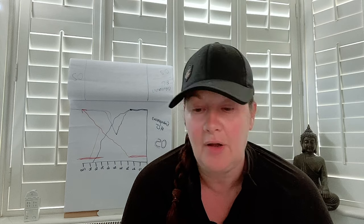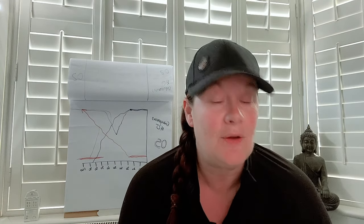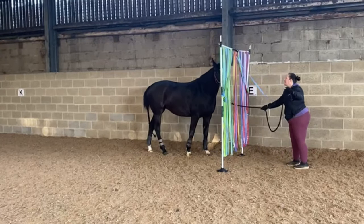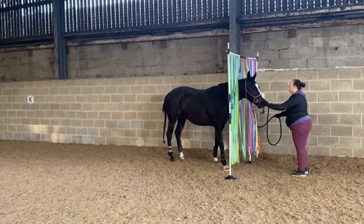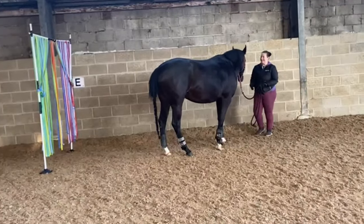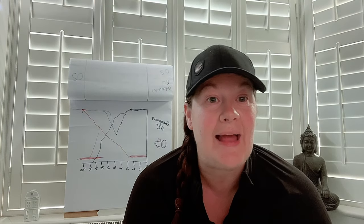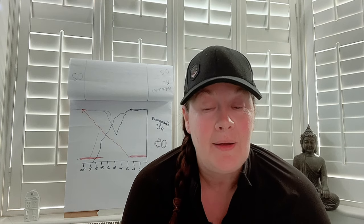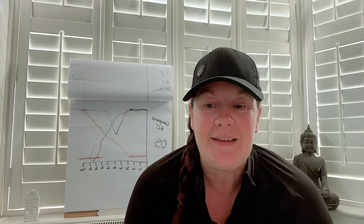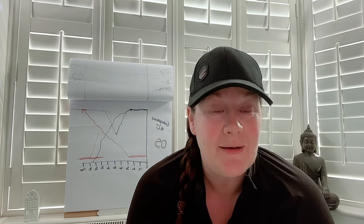We've done a lot of walking over things, walking through noise, and even through a homemade 'car wash' — a frame with barrels and door streamers to stop insects — just to expose her to all sorts. We've done a lot of long reining, been out in the horsebox, gone to an in-hand show, been hacking on the long rein and in-hand, and obviously loading.